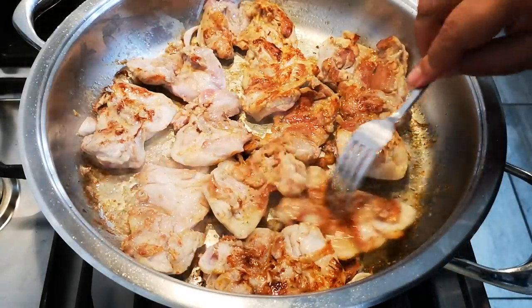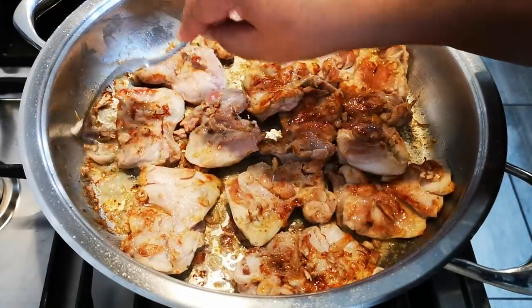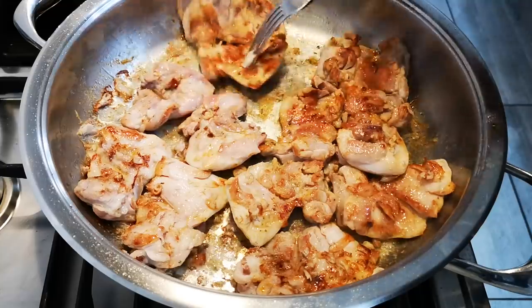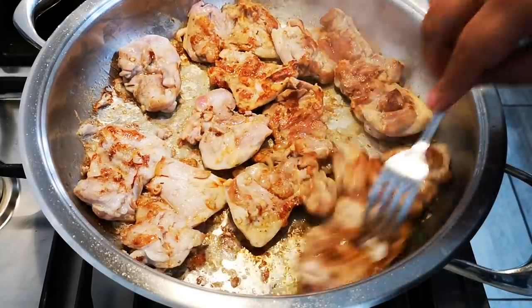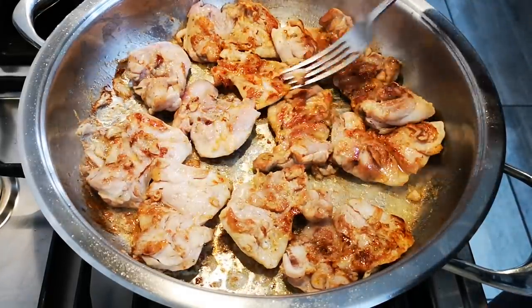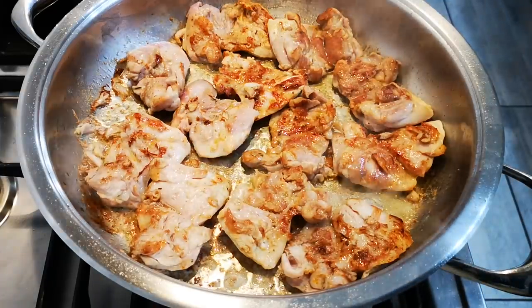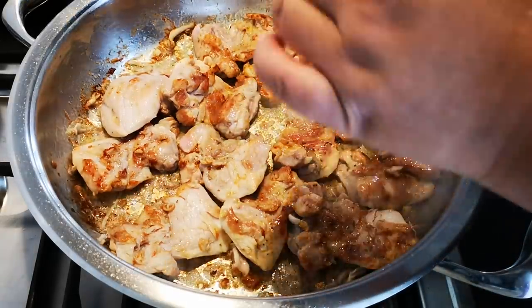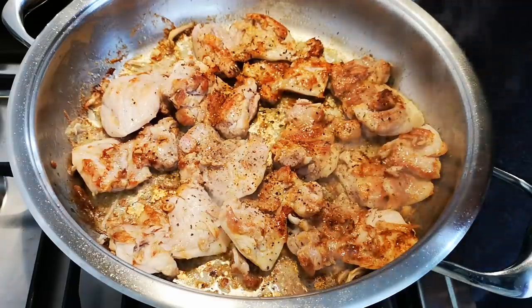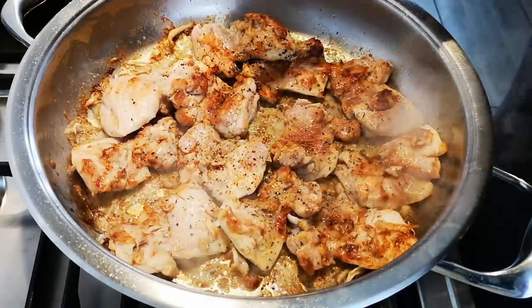I've turned them over. This is all on medium heat now. I'm going to put some black pepper on and then some lemon juice.